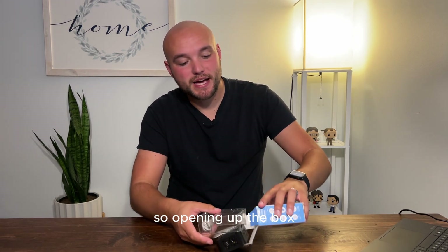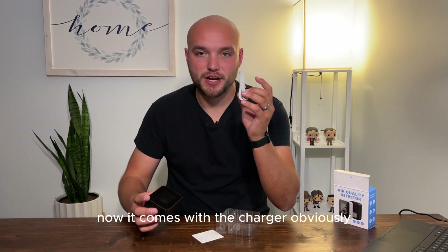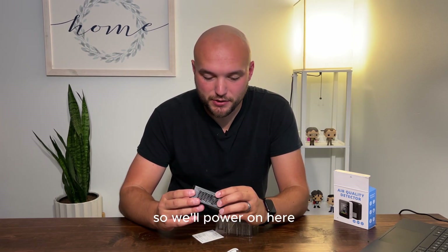Opening up the box, we're going to go ahead and look right at it. It comes with the charger, obviously, because you're going to want to charge it. And then it comes with the air quality tester. So we'll power it on here.